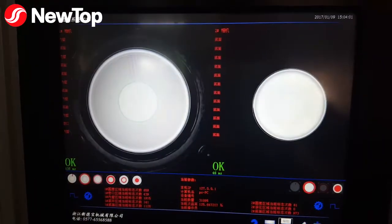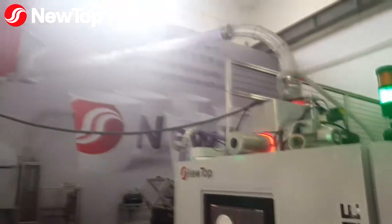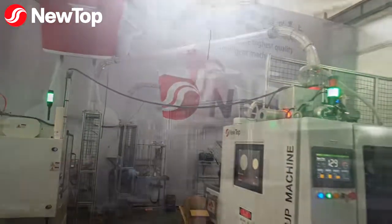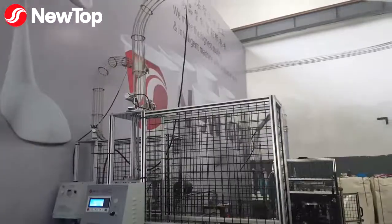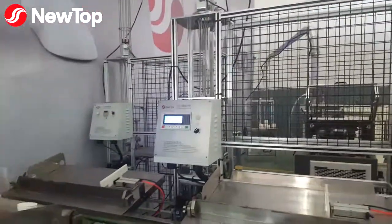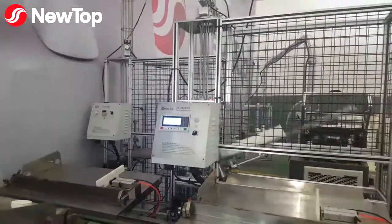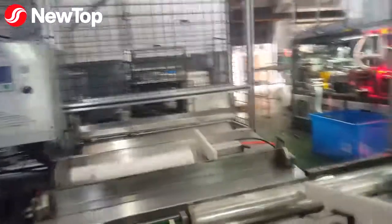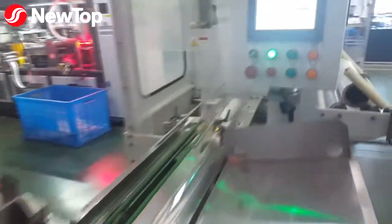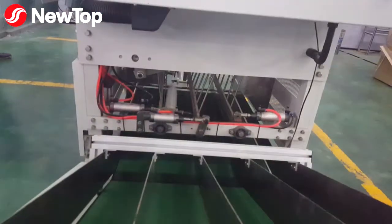Clean and flawless cups are sucked up through a tube to the automatic packaging machine. A sensor counts the stacks by 50 cups. The stacks then slide into a curtain of plastic, and a hot cutter seals a plastic wrap around each stack.